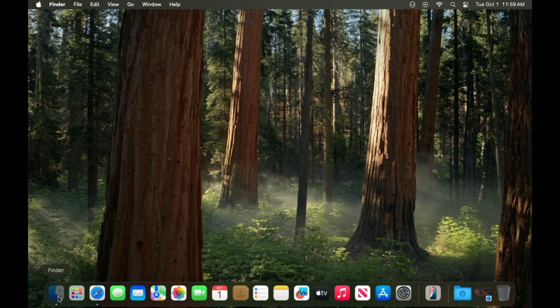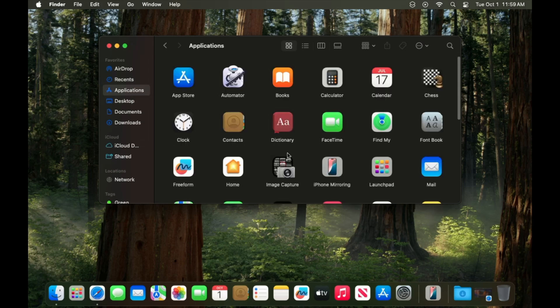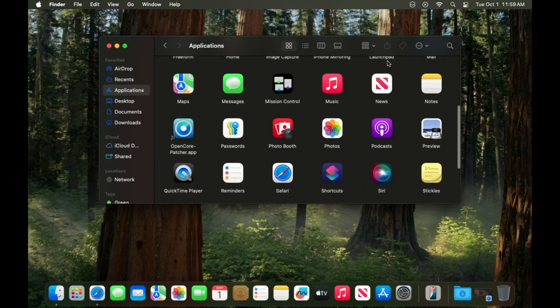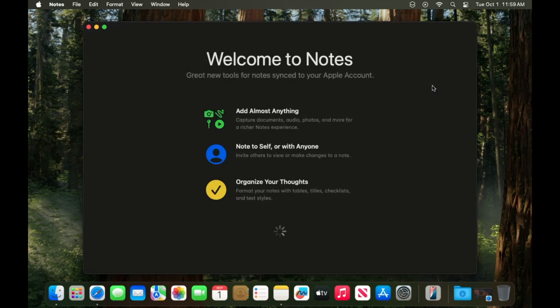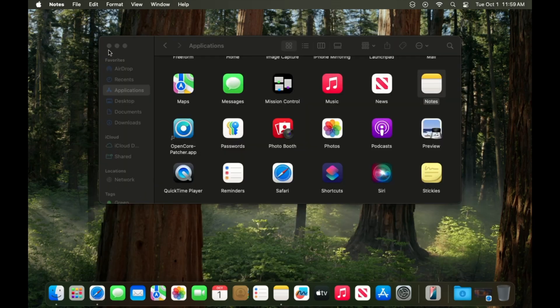Let's go ahead and open Finder just to show you how long — or fast — things take here. Let's open Notes again. I'm just opening things here to let you know how they work. Again, it's that initial screen and it just takes a while to load up. But once you're past that, it's fine.